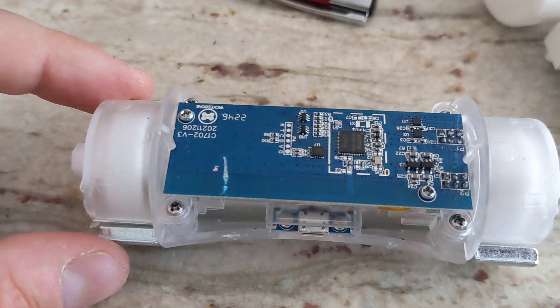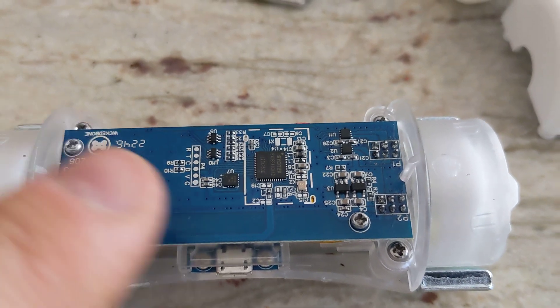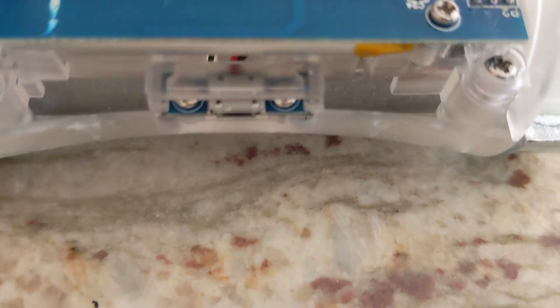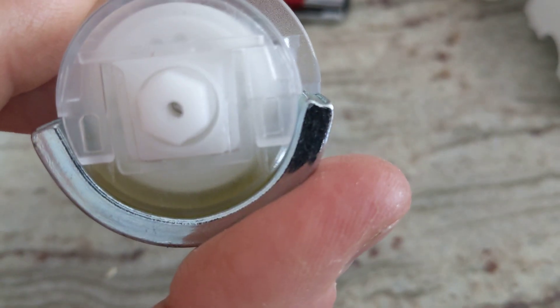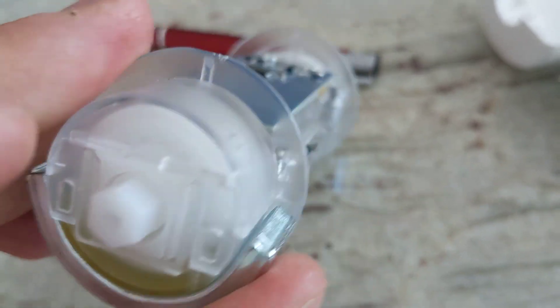Once you get inside here, you have your circuit board. You remove these two screws, and that will release this PCB. You will then release these four screws on the sides, and that will free your little side protectors. These little things clip off, so you have to sort of push them up from the bottom to have them move.